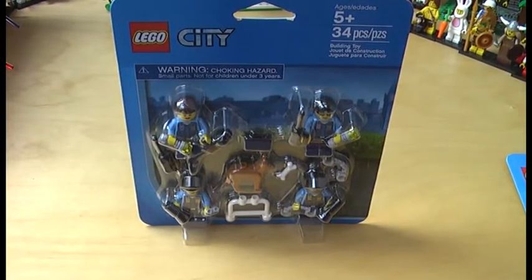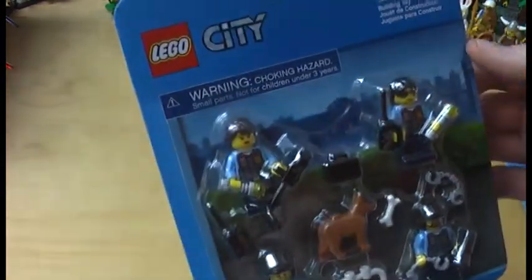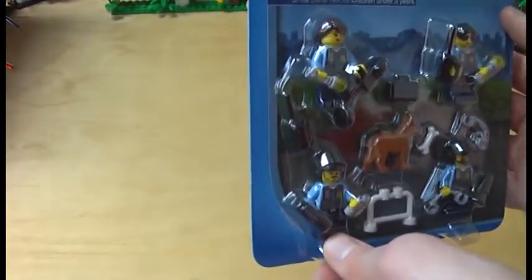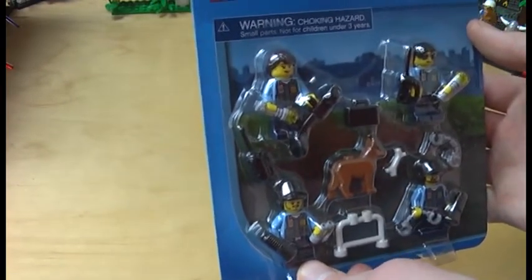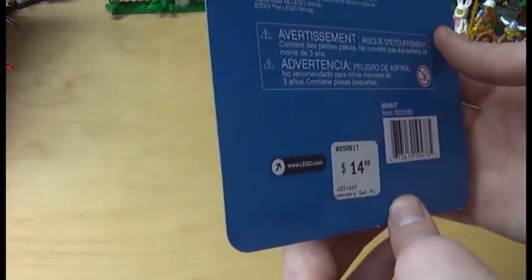Welcome back guys for another review on the LEGO City accessory pack. Today we have got an accessory pack from 2013. This is a police accessory pack with 4 minifigs, recommended ages 5 and up, and comes with 34 pieces and a dog. This is my very first LEGO dog which I will be getting with this set, so this is very awesome. I got this one at the LEGO store in Costa Mesa when I was in California, and this was also one of those sets I got in order to get the free Iron Man vs. Fighting Drone polybag set. This cost me 15 dollars.